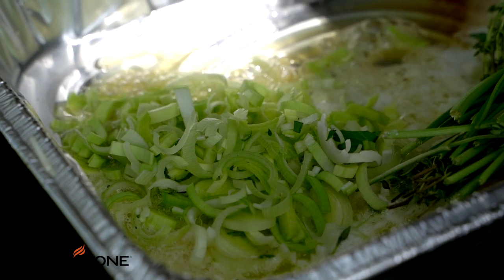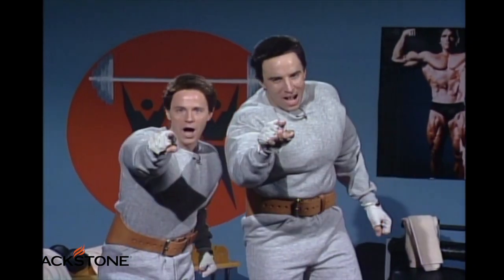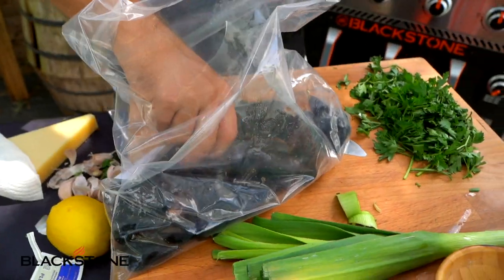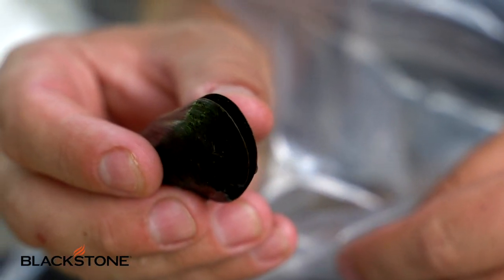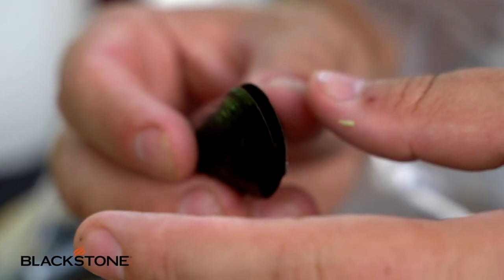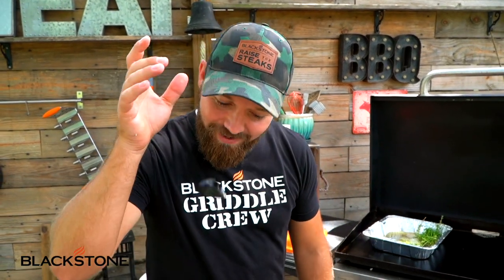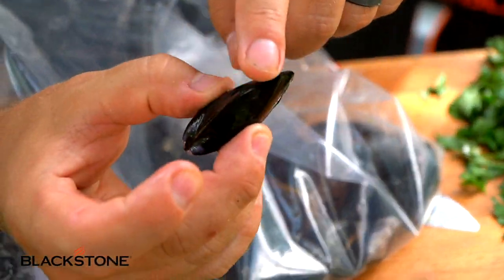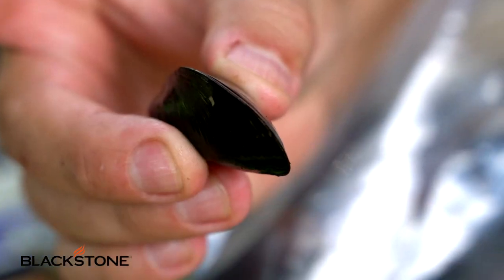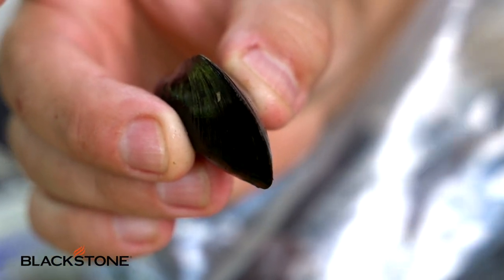Is it time for CJ's favorite part? Mussels! Here's a trick: if you get a mussel that's open, give it a little squeeze and say 'hey, wake up.' If it doesn't close, that means it's dead — into the garbage it goes. What you want is a nice tight seal along the edge. If they're open, give them a little tap and they will close — that means they are fresh and good to go.